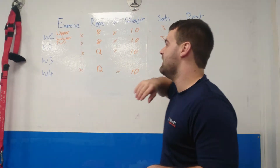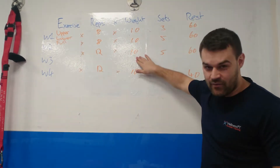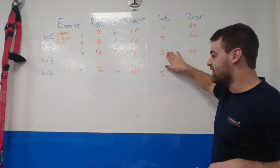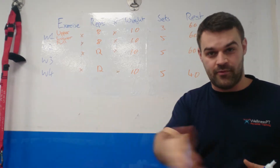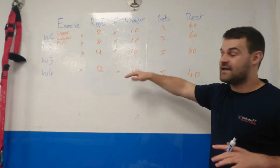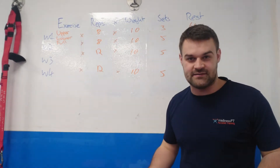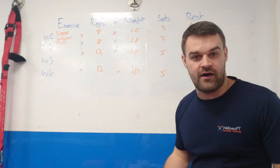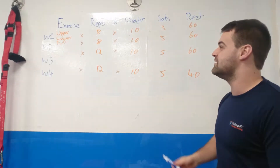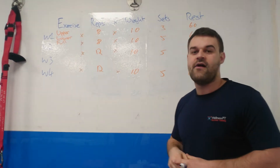Week three: the reps go up, so instead of doing it eight times you're going to do it 12 times. Still the same weight, five sets, 60 seconds rest. Week four: the reps are the same, the weight is the same, the sets are the same, but now you're only resting for 40 seconds between each set instead of 60. So every single week something gets a little bit more challenging — tones you up more, burns more calories. Very small progressions lead to consistent long-term results.